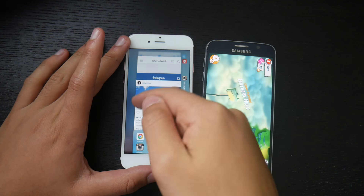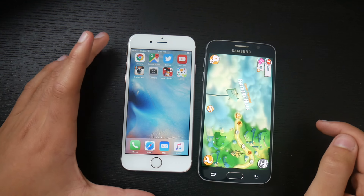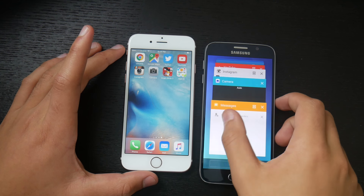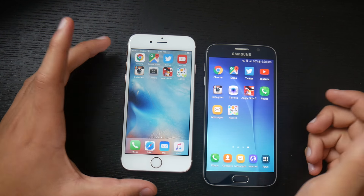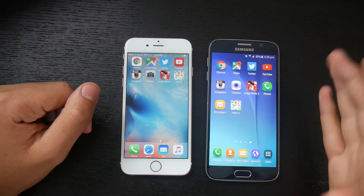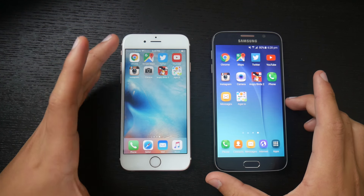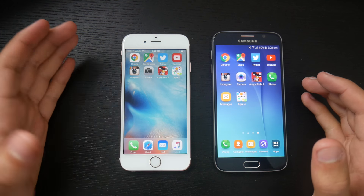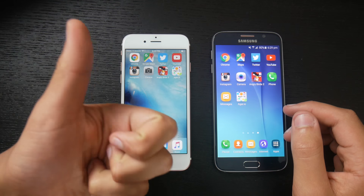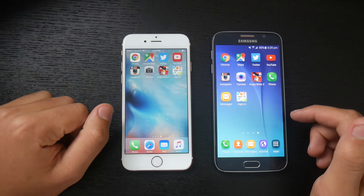This concludes the speed test. The iPhone 6s seems to be faster in some areas while the Galaxy S6 seems faster in others. It shouldn't be a big difference to anybody, but the iPhone 6s was much faster when booting up, booting down, and in some games like Angry Birds 2, while the Galaxy S6 opened most apps faster. You guys tell me which you think is faster based on what you saw. Thank you for watching — hit the like button and subscribe for more content like this.